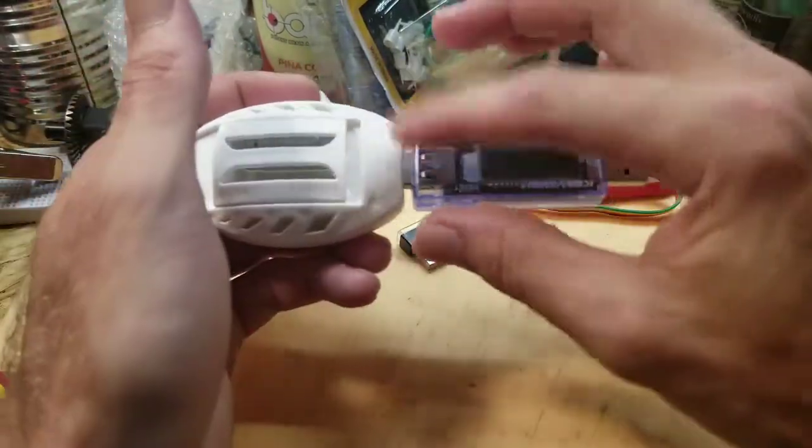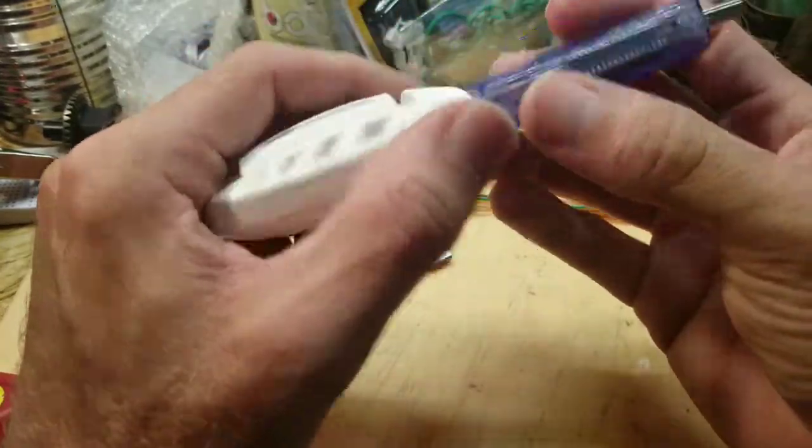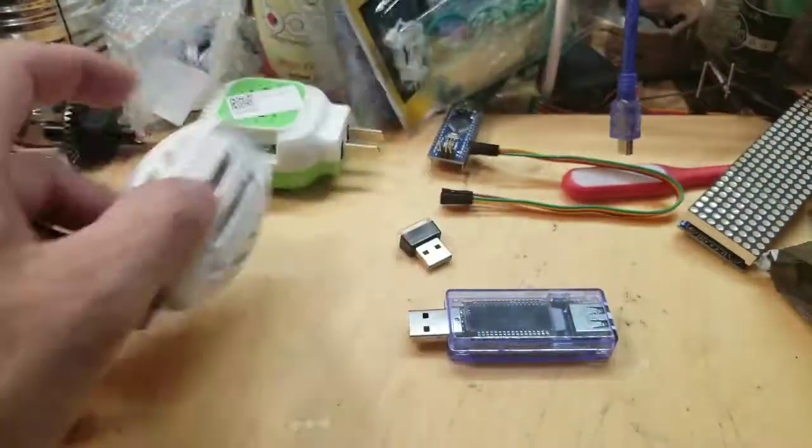If I'm gonna power the mosquito repellent off my battery pack, I want to see how long it's gonna last and how much current it's drawing — just something to keep me occupied.